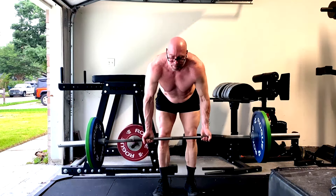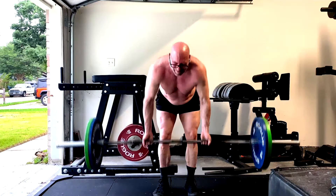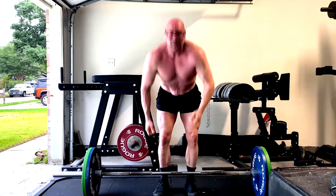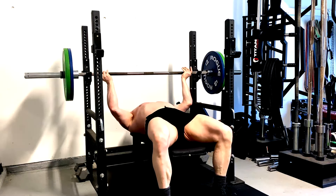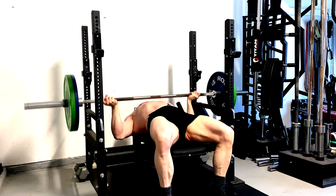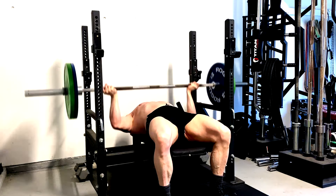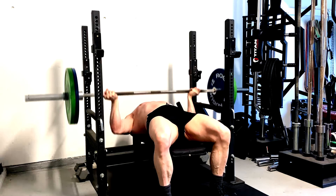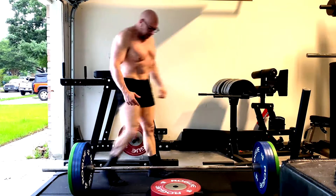An underhand grip row brings more bicep involvement. I personally feel a little more lat than I do on the overhand grip — I feel more upper back when I take a pronated grip. Individual muscle fibers and things like the rear delts, lower traps, and lats get worked a little differently because of those angles. I like to do some type of pull-up and some type of row on every back workout. We could even do a Pendlay row versus a bent over row — that changes things around too.